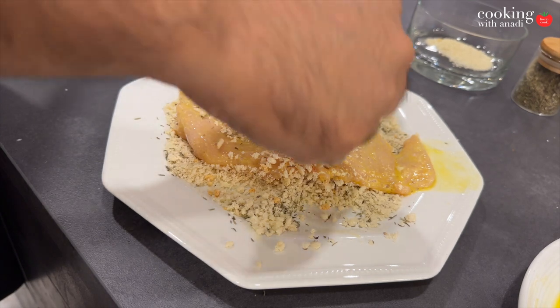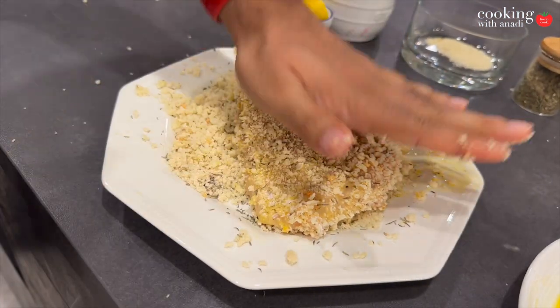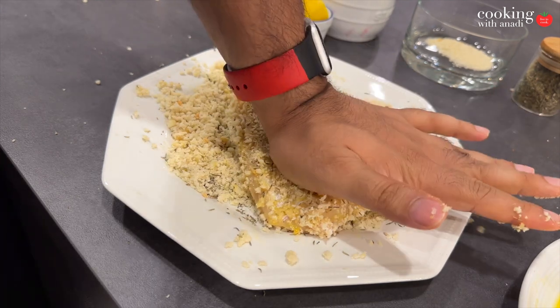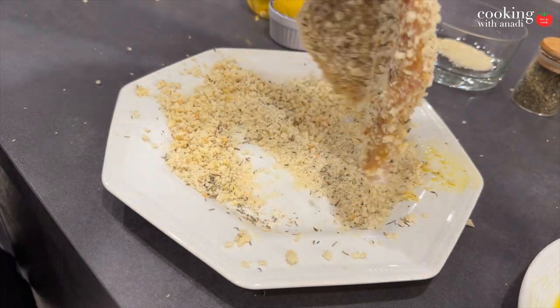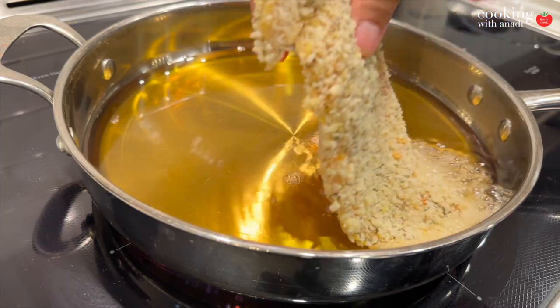You want to press on that pretty hard with the palms of your hands so that you can really embed those breadcrumbs into the chicken — so that you get a really nice, even, consistent crust, but also when you are manipulating it and putting it in the fryer, most of it will not fall out because it's literally part of the chicken now.